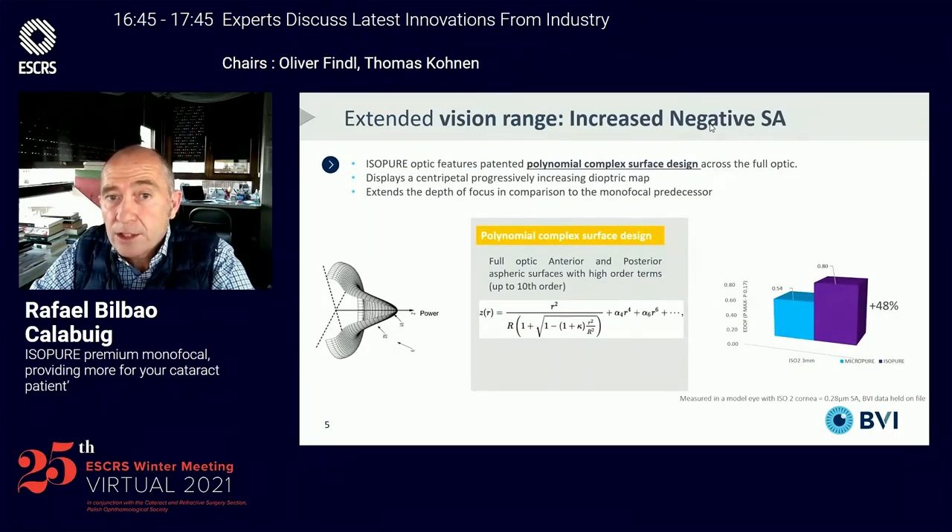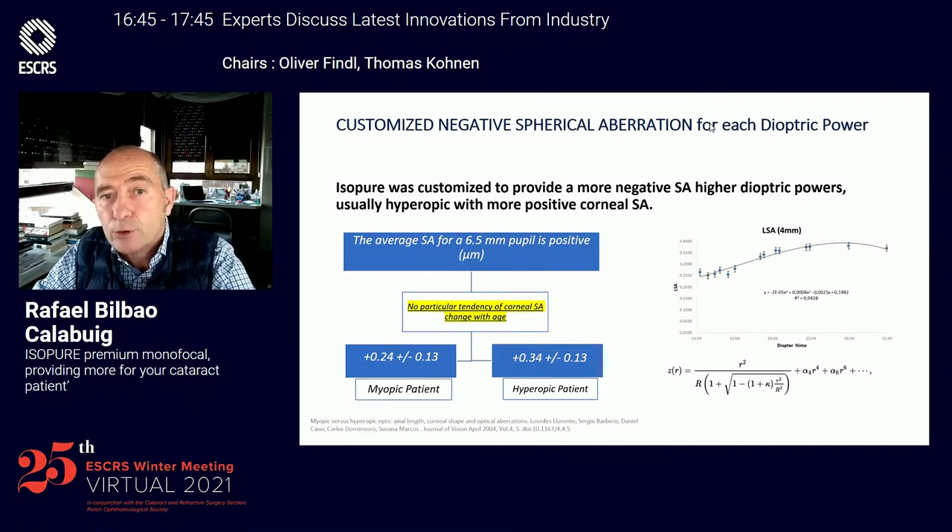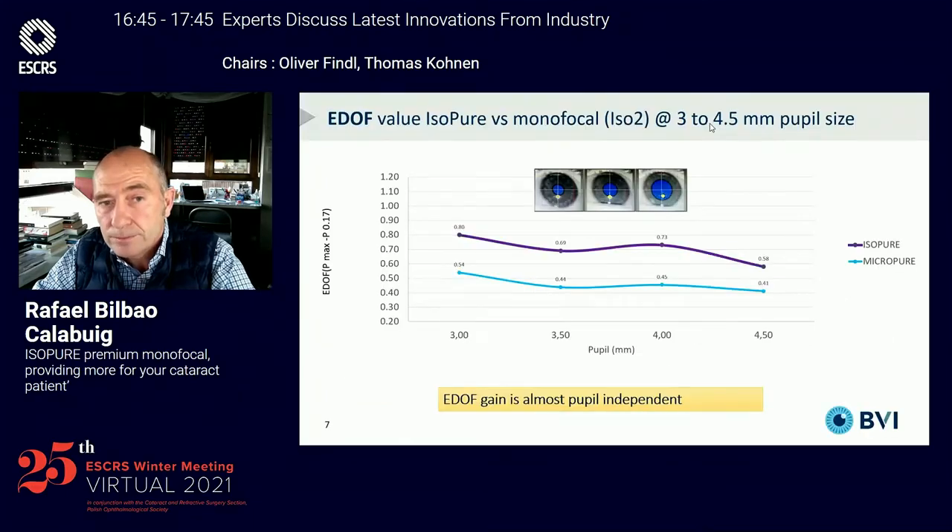The ISO-PUR lens works with a polynomial complex surface design across both surfaces of the optic that displays a centrifugal, progressively increasing dioptric map that extends the depth of focus in comparison to the monofocal predecessor by up to 48%. The ISO-PUR was customized to provide a more negative spherical aberration in higher dioptric powers, and has been shown to be almost pupil-independent compared to the monofocal predecessor.